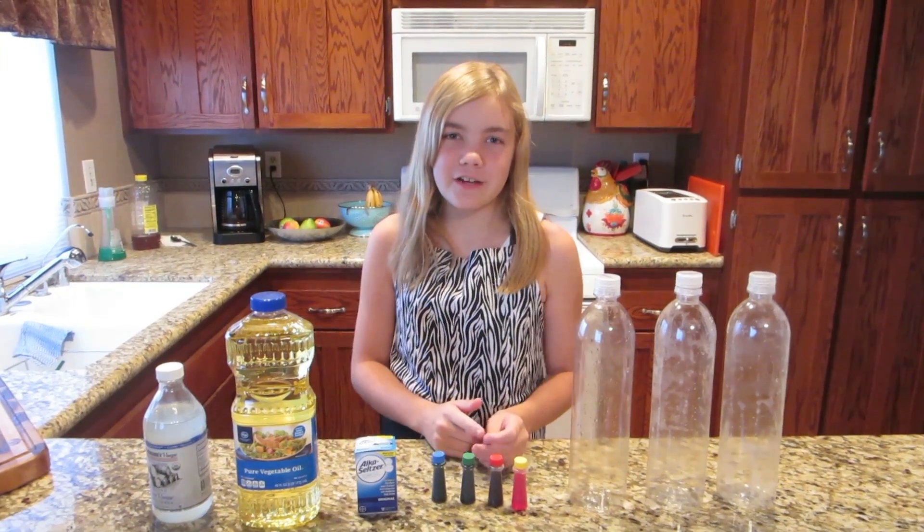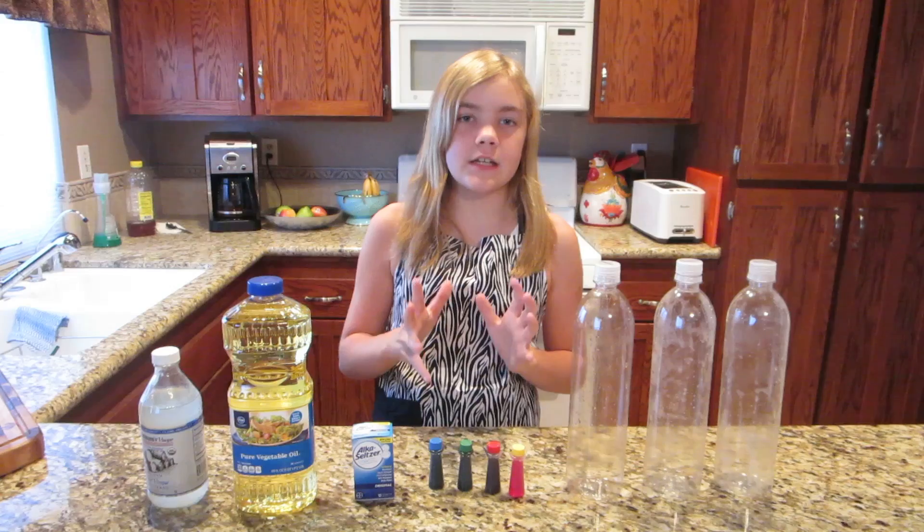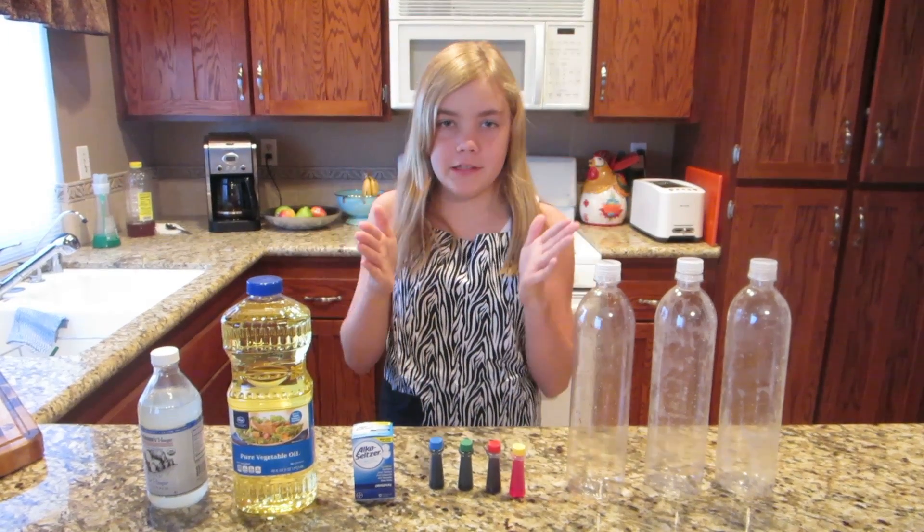Hi, I'm Hartley from H2D2 and today I'm going to show you how to do a really fun science experiment: lava lamps.